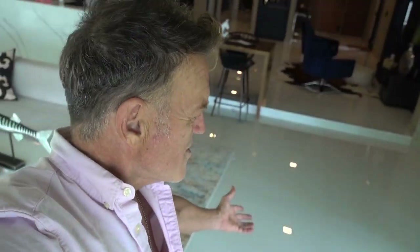Get your sunglasses — it's bright in here.